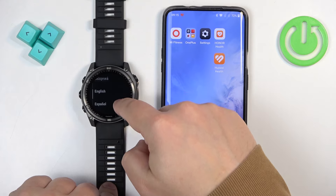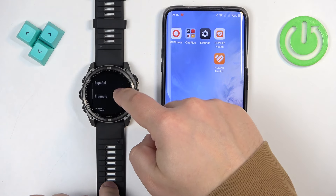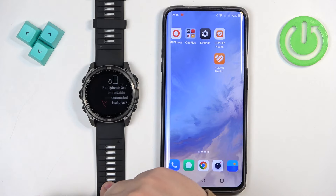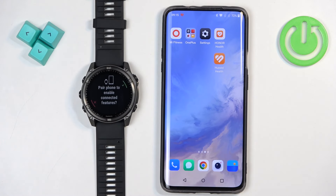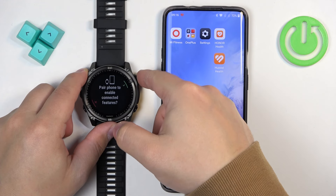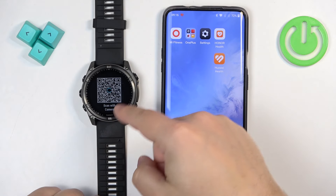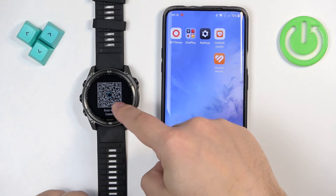And here we have it — there's the list of languages. You can scroll through this list, find the language you would like to use on your watch, and once you find it you can tap on it to select it. Now we're being asked if we want to pair our watch with a phone. We want to do it, so let's confirm by tapping on the check mark or pressing the start button, and the watch will enter the pairing mode — you can tell by the QR code on the screen.